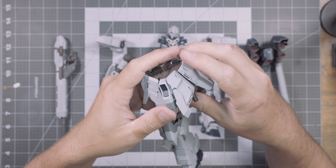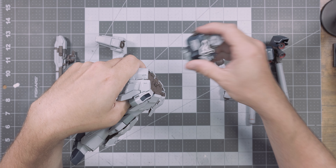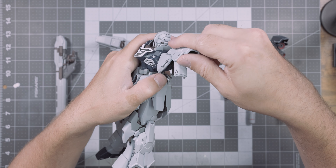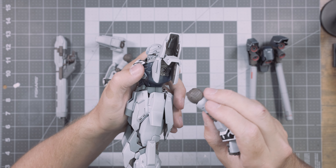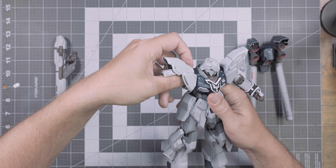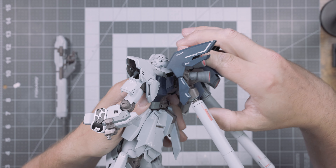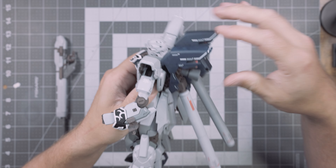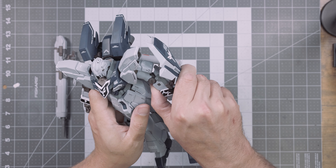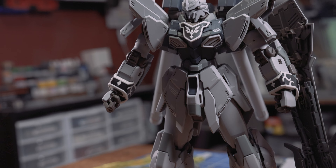If you've built a Master Grade Sinanju in the past, you've pretty much built this one too. The added bonus of this kit is improved color separation, Kotoki-style markings that come with the waterslide decals, and an interview with Kotoki in the manual. There was nothing that gave me any headache during assembly — everything went together nicely, all parts feel tight and solid. The Master Grade Sinanju is a classic case of if something isn't broke, it doesn't need to be fixed.